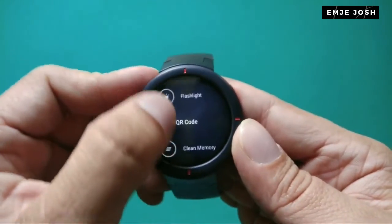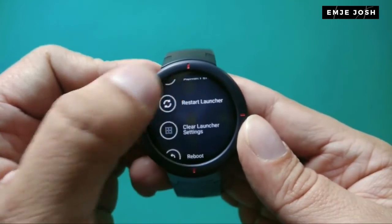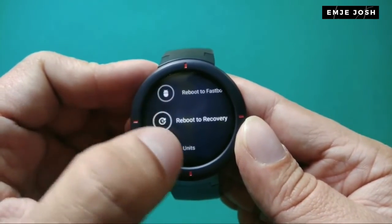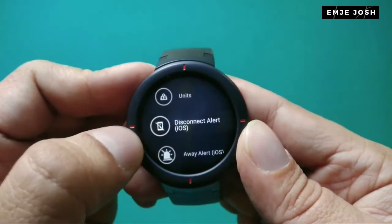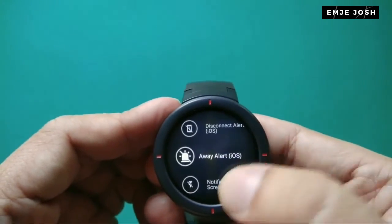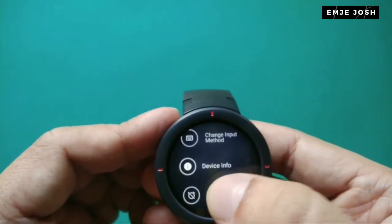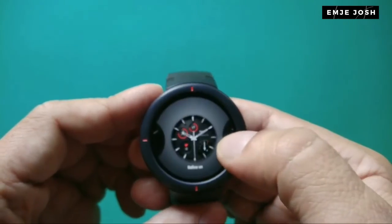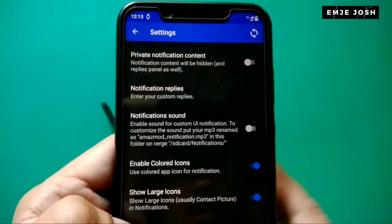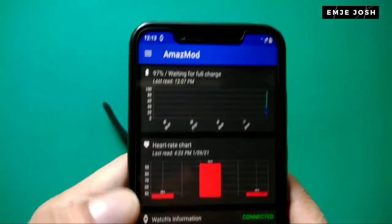There are so many features — we also have a QR code option and a clean memory option. You get some really cool new features using Amazemode, including new watch faces. If you want to learn more, check the official Amazemode website — all links are in the description. Try installing Amazemode yourself and explore these features. If you have any questions about the installation, ask in the comments. If you like this video, please hit like and subscribe for more videos.